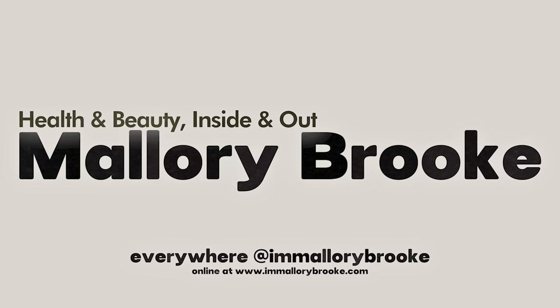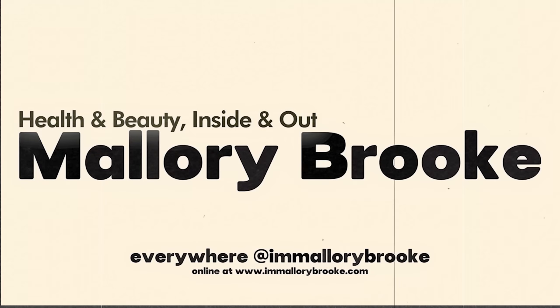Fresh and summery. Hi, I'm Mallory Brooke, makeup artist and content creator here on YouTube. And today we're going to create a summery look featuring some of Dior's summer collection.